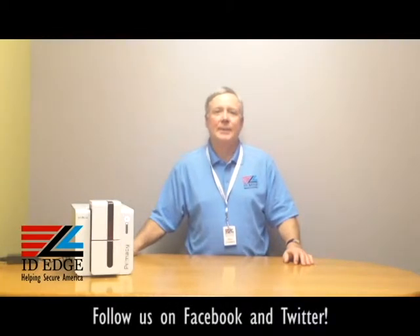Hi, this is the Ask Steve Show and I'm Steve. Today we're going to do a how-to segment on how to load ribbons in the Everless Primacy printer. As always, we're going to have the bad photo ID of the day before we get started.